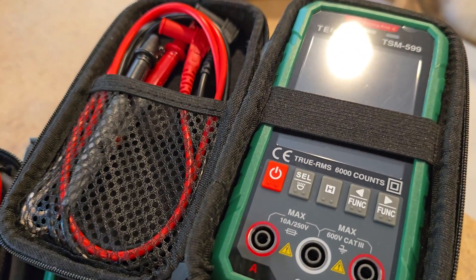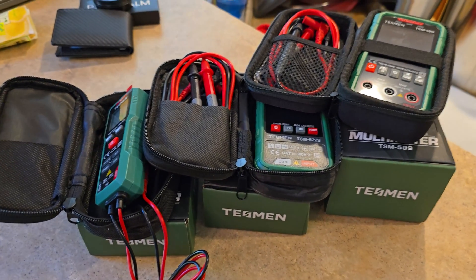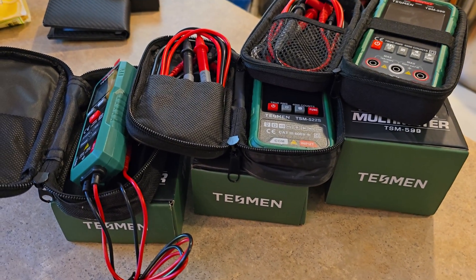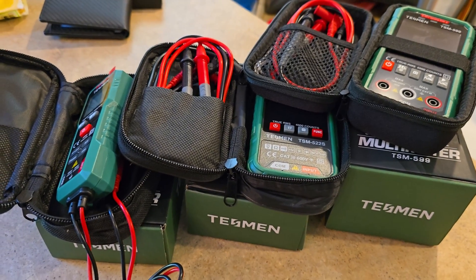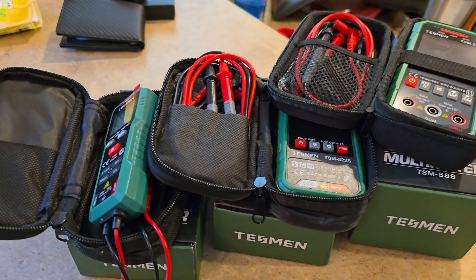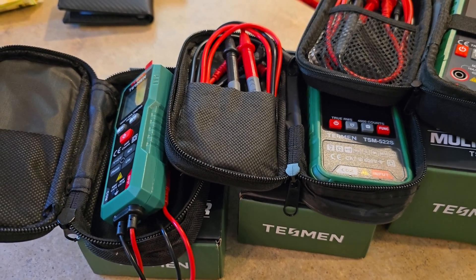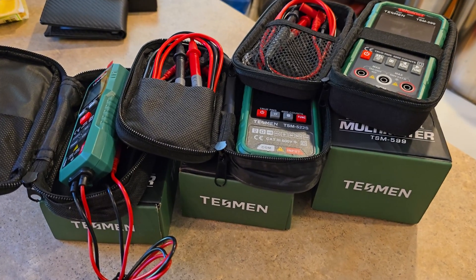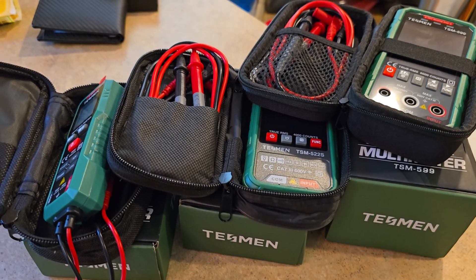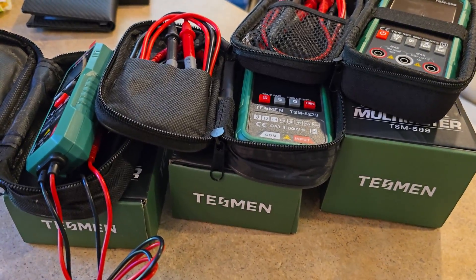If you're an electrician and you need a really good multimeter, leave a comment and let me know what you think. And one of you might just win one of these — that's right. Since I was gifted these, why don't you guys leave a comment? Did this video help you out? Did you like it? Could you use it? One of you may very well win one from TESMEN. Check out the link in the description — you might find a discount. Buy one today; you can't go wrong with TESMEN.